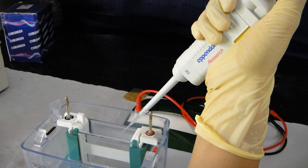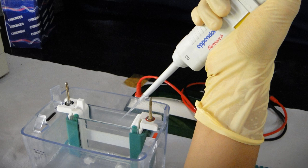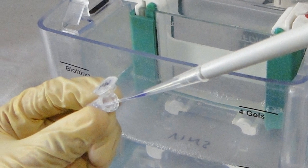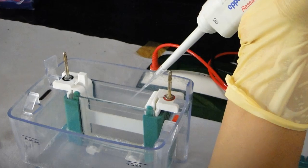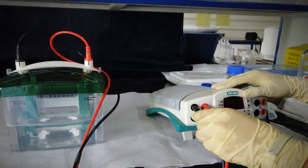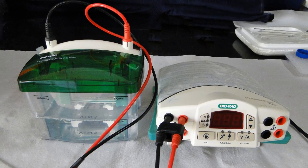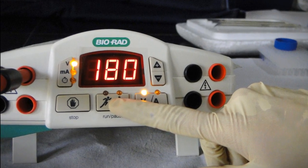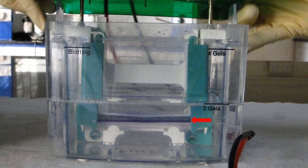Rinse the loading tip a few times with buffer. Make sure that all the buffer is pipetted out before loading the samples. Insert the loading tip a few millimeters from the well bottom and deliver the samples into the well. Rinse the syringe a few times with buffer after loading. Attach the power supply by closing the lid. Make sure that the connection is correct — black to black and red to red. Set the voltage to 180 V and run for one hour. Do not allow the dye front to go out of the gel.